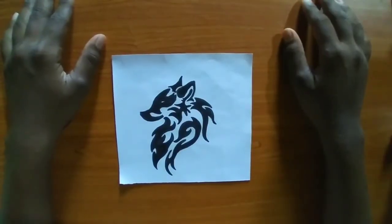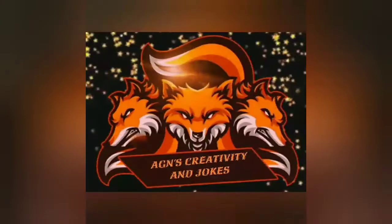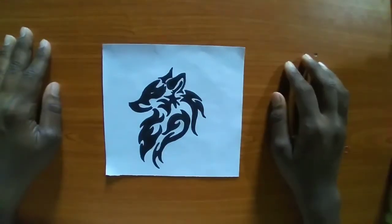Welcome back to my channel! This time I have a DIY for you: how to make a tribal tattoo on your hand which will be waterproof. Let's start the DIY.